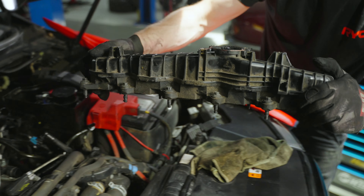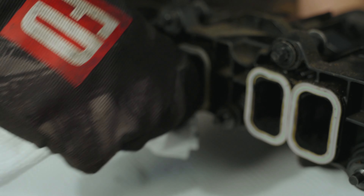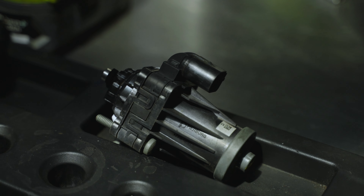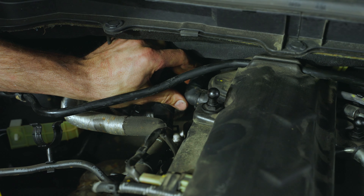If you have a common rail diesel engine, it's inevitable that sooner or later you'll deal with the issue of black gunk clogging up your intake. As you can see here, only after a hundred thousand kilometers this Ranger's intake manifold looks like this. If left unattended for too long, you can cause all kinds of problems for the longevity and performance of your engine, not to mention an expensive trip to the mechanic.